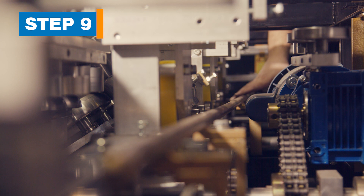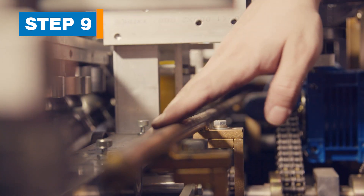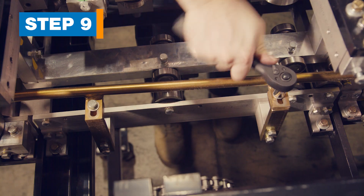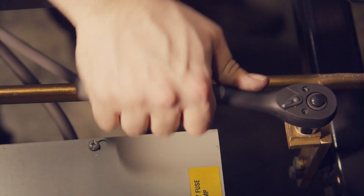Step 9. Move the back guide rod. The back guide rod is the gold bar running the length of the machine on the back side. It's held in place by 5 bolts. Loosen these bolts, then slide the rod inward to the ends of the slots, and then tighten the bolts.